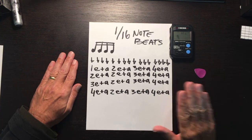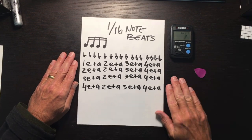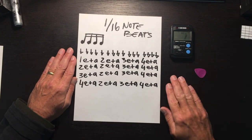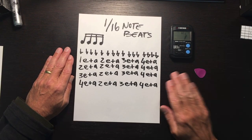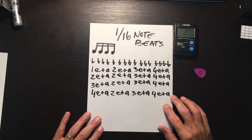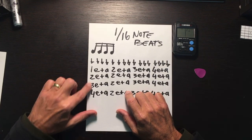One more time: one-e-and-a, two-e-and-a, three-e-and-a, four-e-and-a, two-e-and-a, three-e-and-a, four-e-and-a, four-e-and-a, two-e-and-a, three-e-and-a, four-e-and-a, four-e-and-a, two-e-and-a, three-e-and-a, four-e-and-a. Alright, so there you go — those are sixteenth notes, and the practice you'll need to put in to count these four measures out loud.